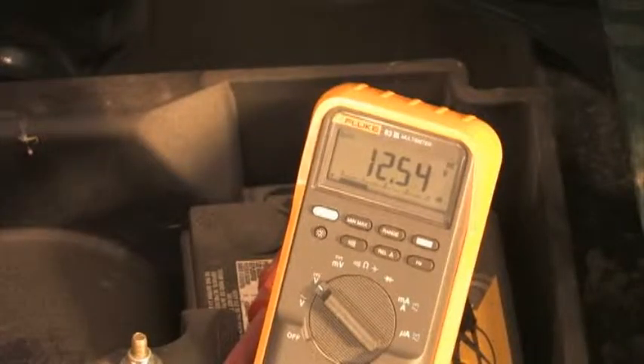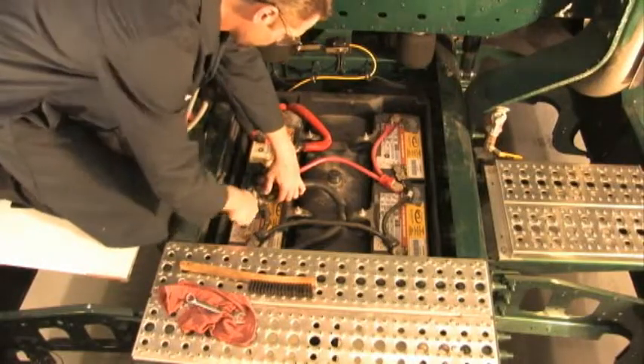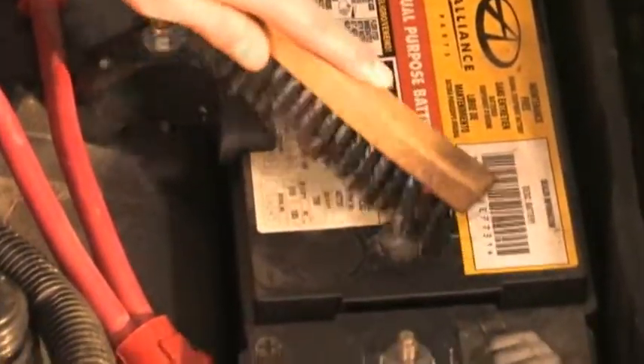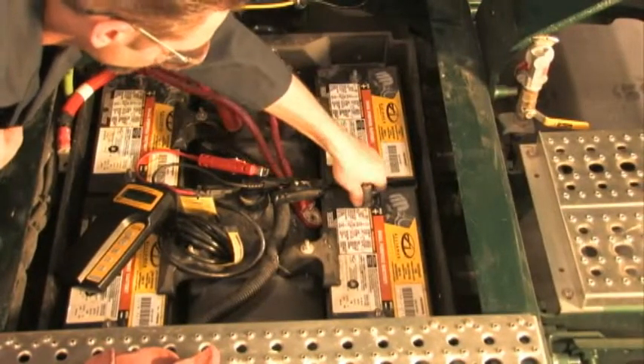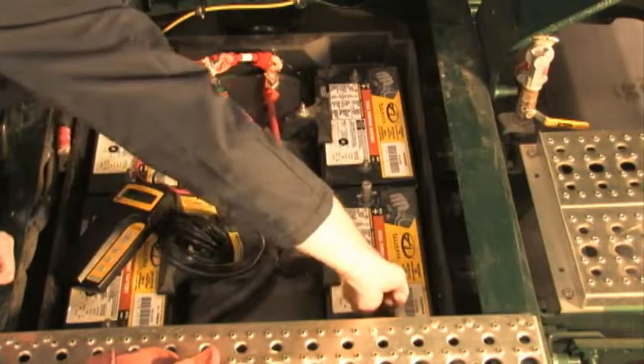If the voltage measures less than 12 volts, you must charge the batteries first. With adequately charged batteries, remove all the battery cables, then clean the terminals with a wire brush. Install the adapters onto the studs. Test results will be inaccurate if the adapters are not used.